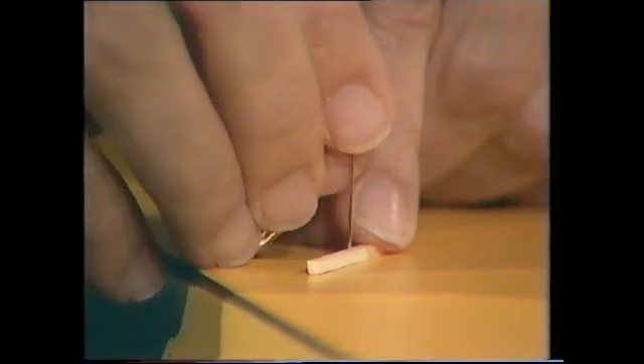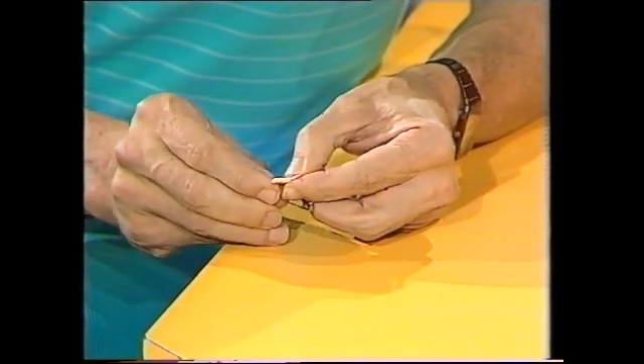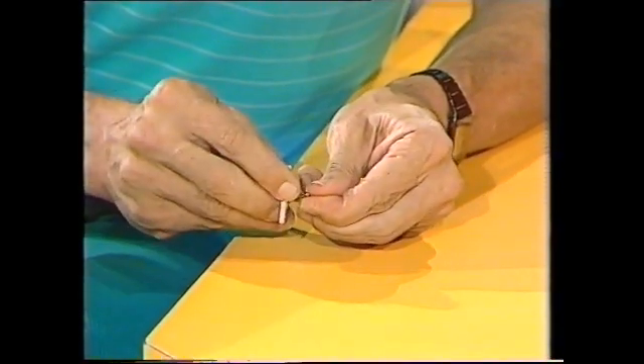Do you think steel can pass through wood? Here's a piece of steel — it's actually the point of a safety pin. There's a wooden matchstick, and if I push down on it, you guessed: the steel passes right through the wood and I can close the safety pin.